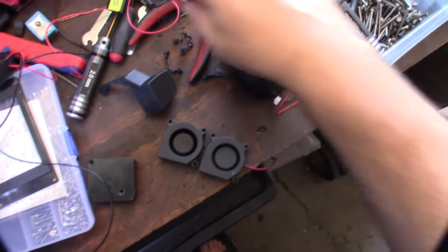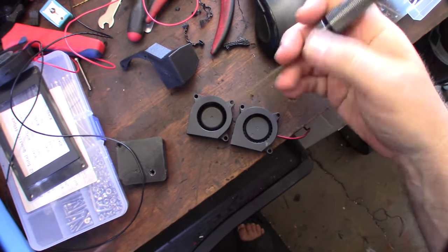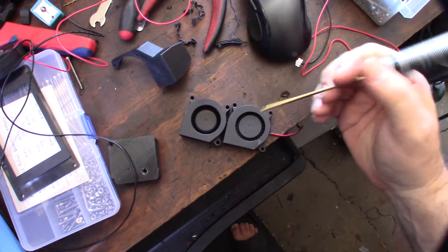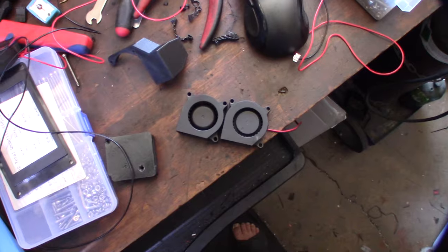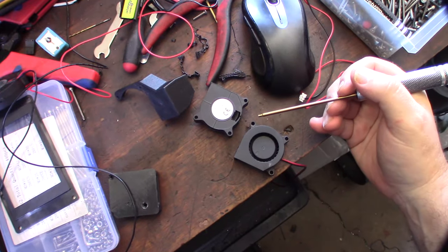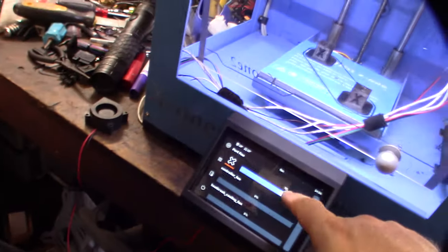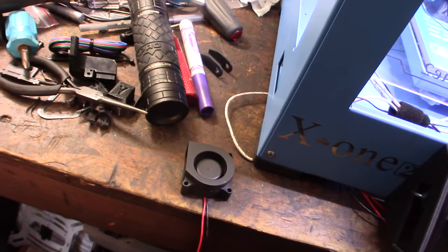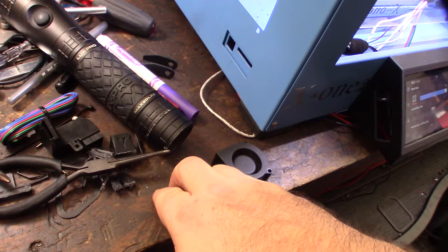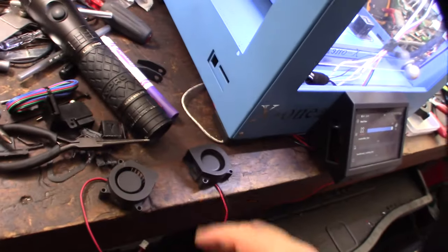This dual ball bearing fan has a smaller gap to suck in air, whereas the Creality one has a lot more space to grab air. This was designed for a parking fan on a Creality printer, but you have more area to capture air. I think I'll use the Creality one. Sleeve bearings wear out really fast — let me do a quick fan check to make sure the bearings aren't going out.